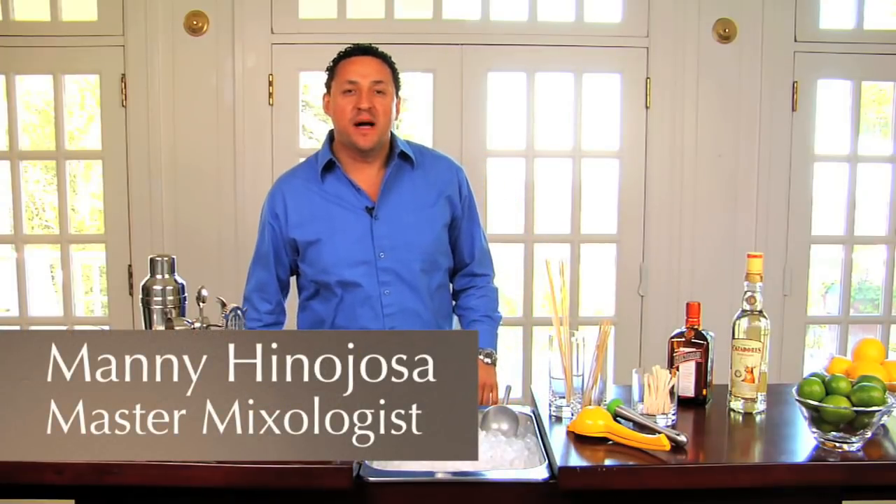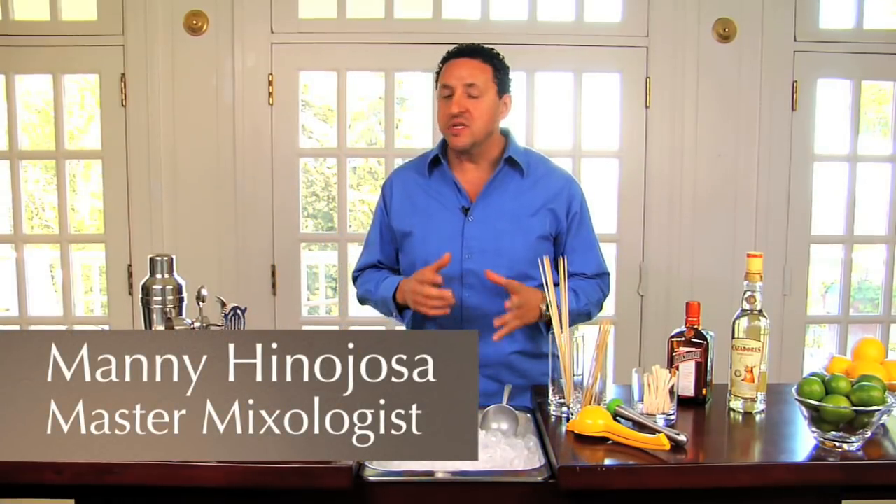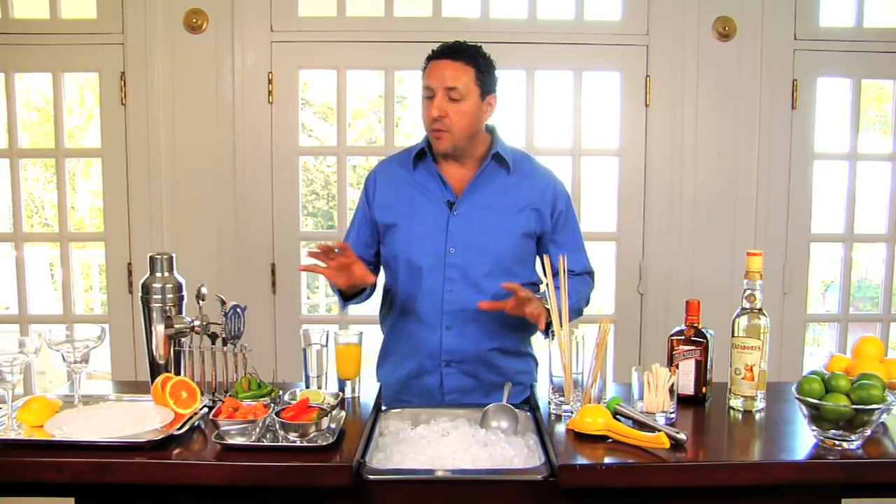Hi, my name is Manny Hinojosa, Master Mixologist, and I'm going to show you several cocktails that you can create with a basic bar.